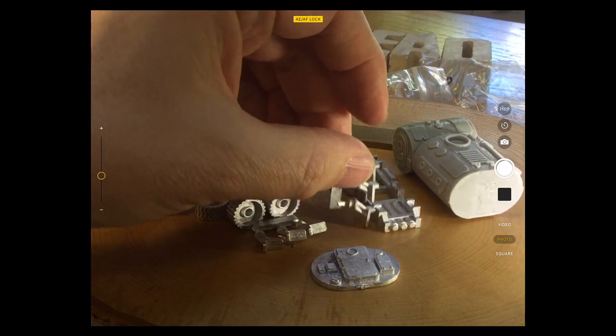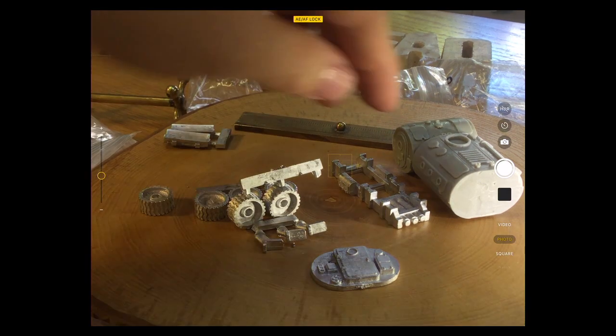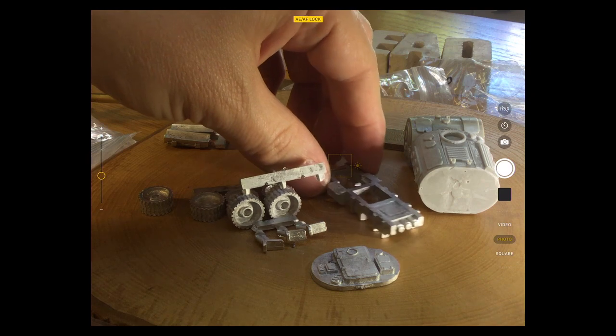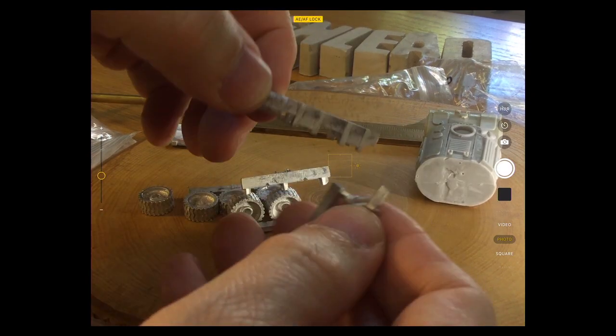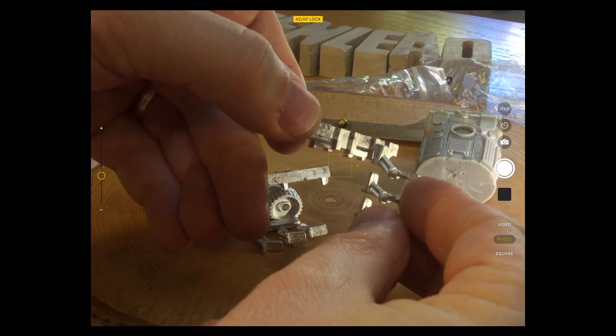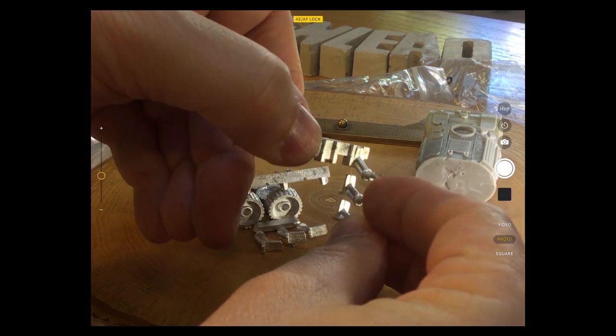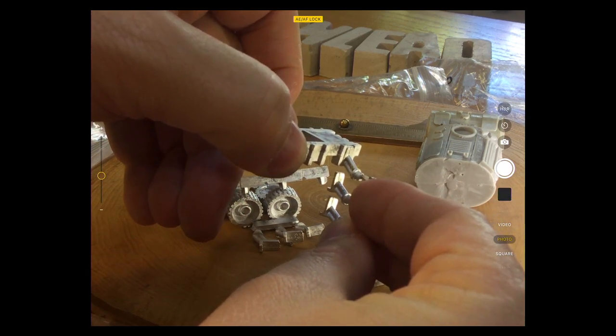The way that suspension is sprung out it's going to look quite nice on the side. You can see where the suspension piece fits on there — I think I had this the wrong way up. The suspension fits on like so, giving it that lift in height with the angle on the wheels.